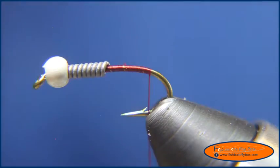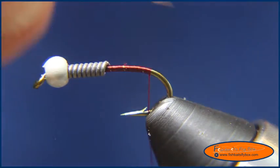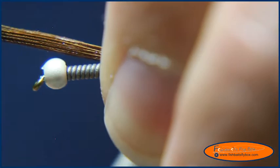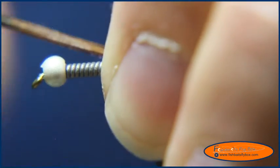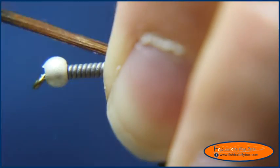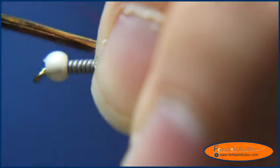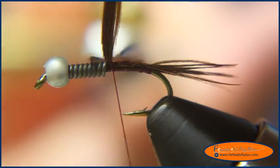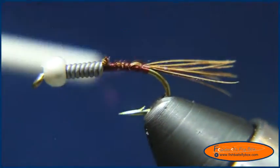Wrap the thread all the way to the end of the hook. Then I'm going to take 10 to 12 pheasant tail fibers and tie in the tail, which will be 1½ to a full hook shank length long. I'll put pressure on the side of the hook with my index finger so the tail fibers don't wrap around the hook shank, then cut the butt ends and build it up a little.